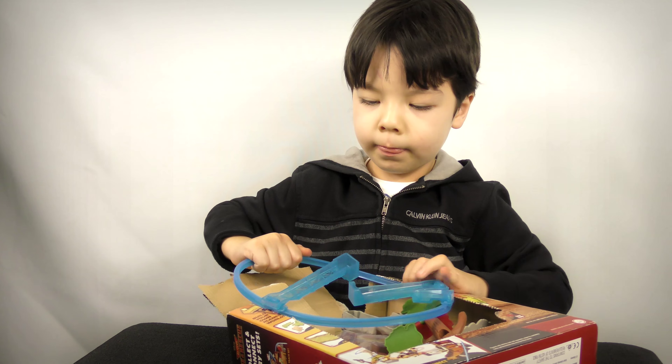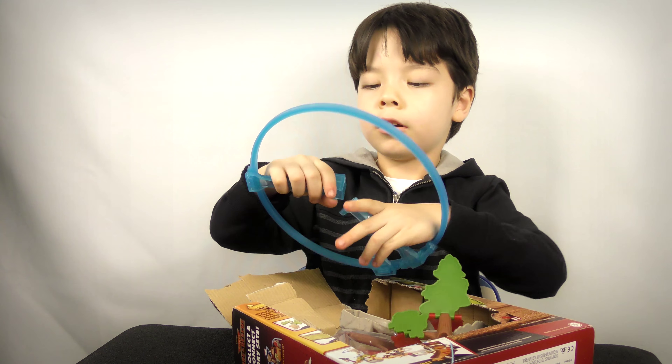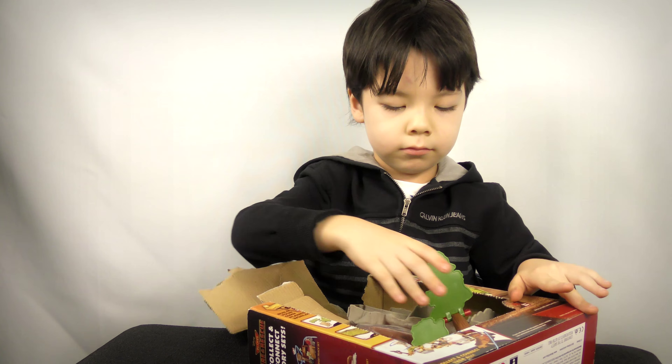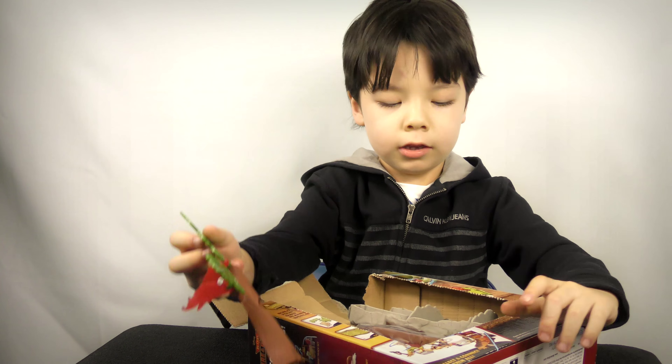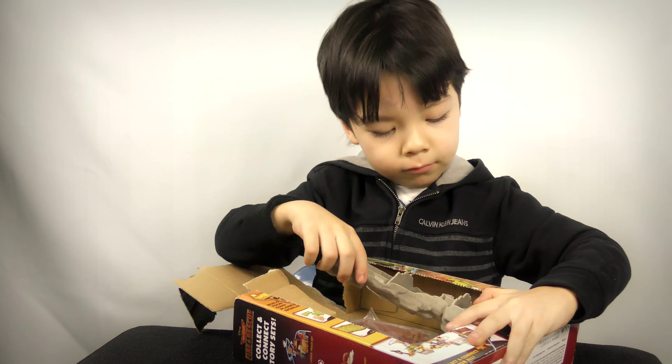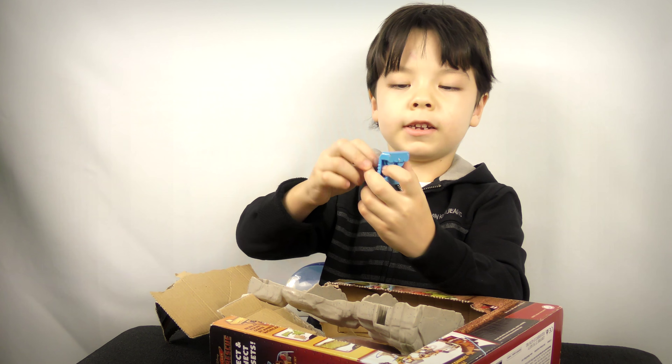It looks like this, and this means easy connect — you can easy connect it right here. And if you open the box, this is all the pieces inside, and you can collect all of the toys like this.